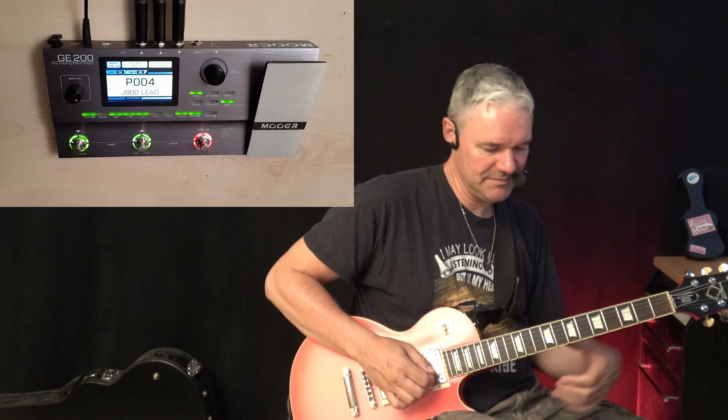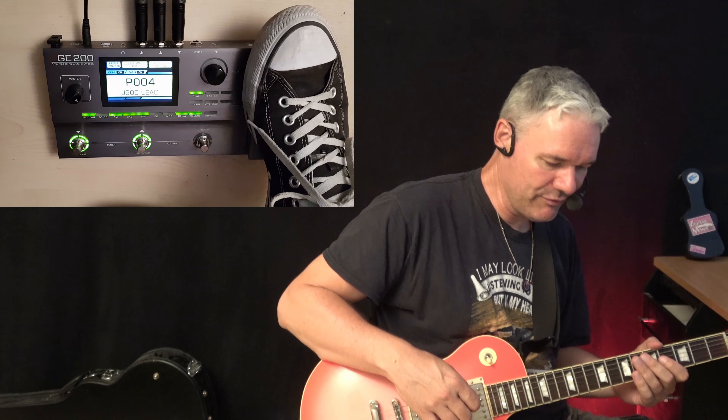Here I have a British amp, and I have programmed a whammy bar here.